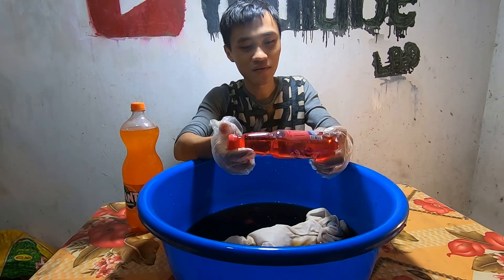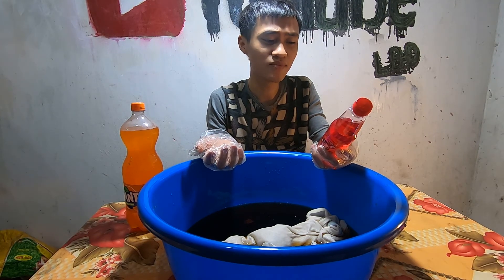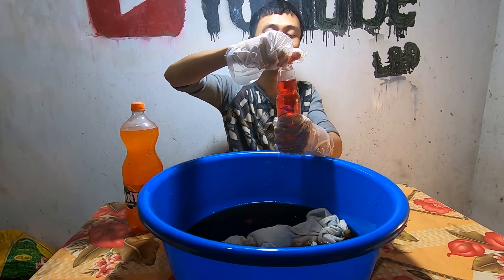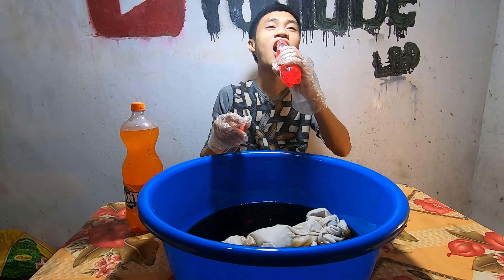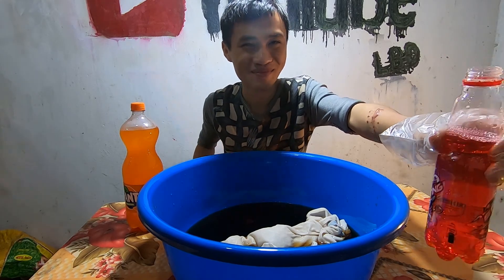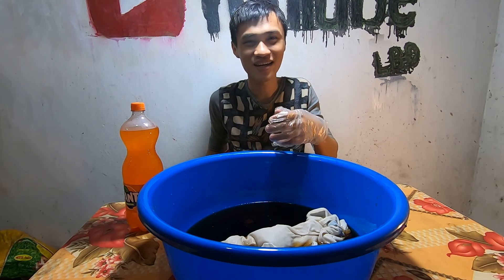Tiếp theo tôi đổ một chai Sting vào. Tôi chưa uống Sting bao giờ, tôi rất ít khi uống nước ngọt. Bình thường tôi chỉ uống nước trắng, uống rất nhiều. Hôm nay là ngoại lệ, mua nước ngọt về để làm video. Tôi sẽ tiếp tục uống Sting. Bạn cameraman, uống đi — uống hớp đi, ngại gì.